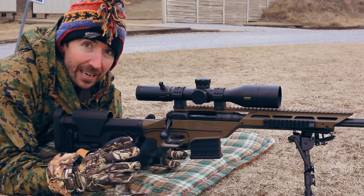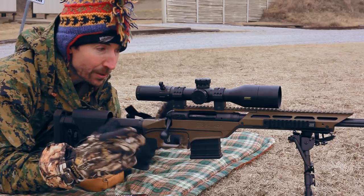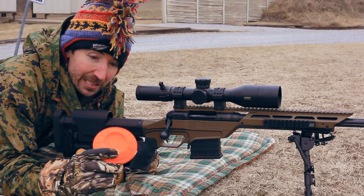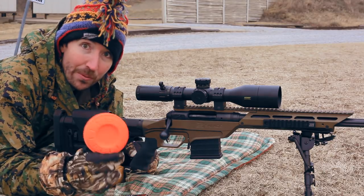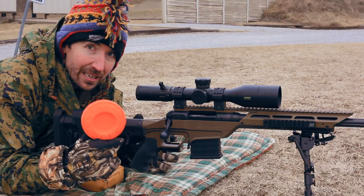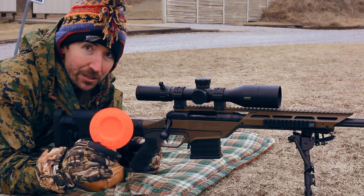I did make a mistake today — I did not actually bring the eggs. I totally forgot. I brought the targets, brought all kinds of stuff, but I did bring these, which are supposedly, according to the box, as fragile as eggs. So what I'm going to do is put these out not at 300 yards but at 650 yards, and I'm going to try to tag these.